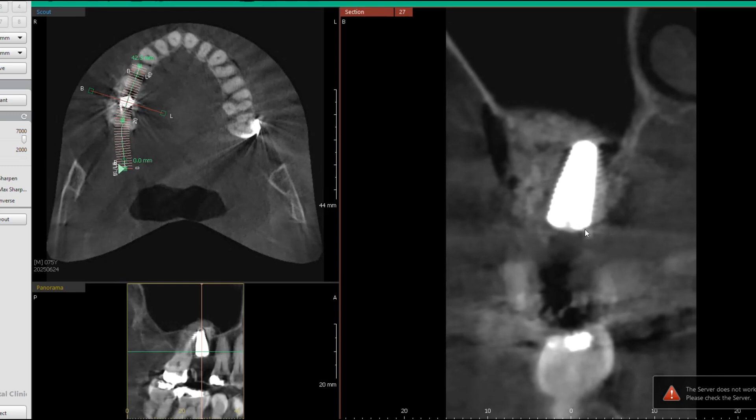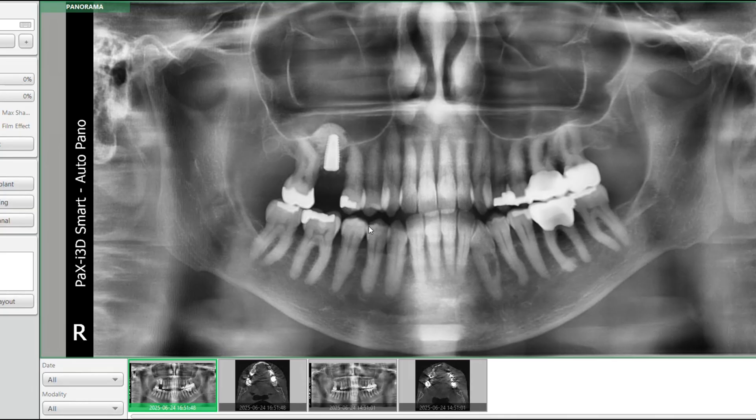Anytime we do a sinus lift, I prefer to wait five to six months before we start loading the implant. That's basically how we do this procedure — before and after. Whether we go with a zirconia implant or a titanium implant, we just want to make sure we have enough height to bury this implant and ensure the patient is going to have long-term stability of that implant and their future tooth.